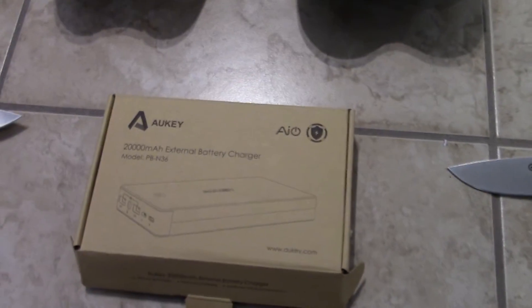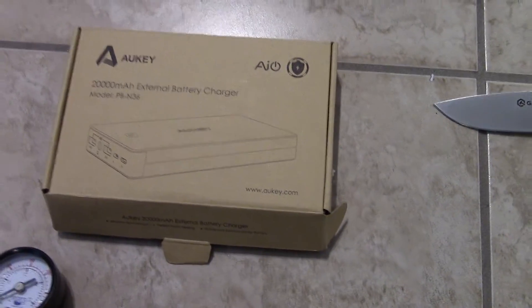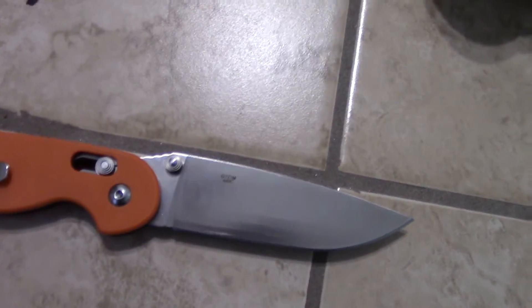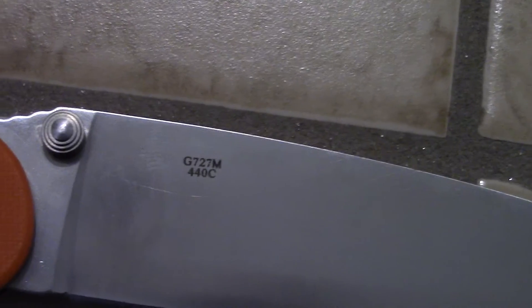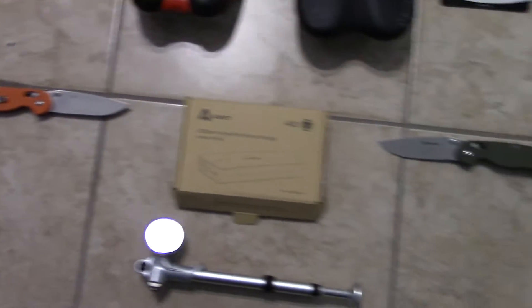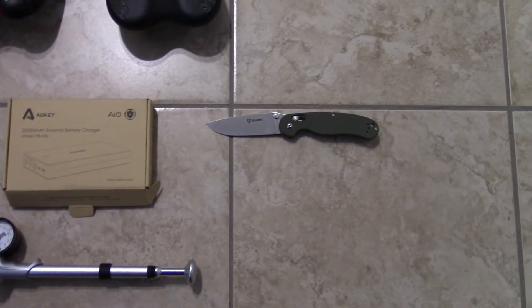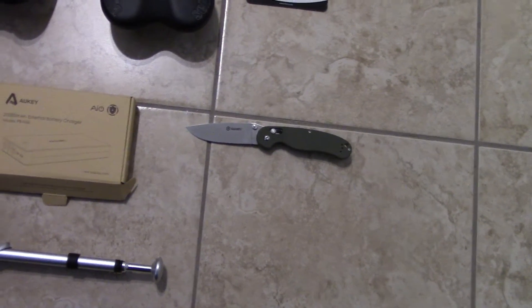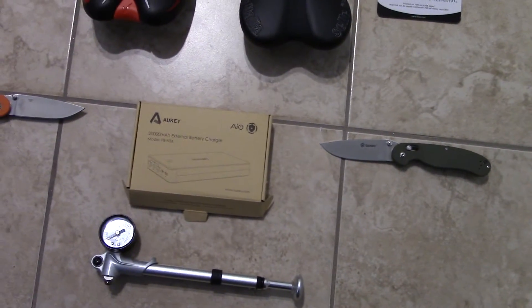I got an O-key power supply that I still need to do a review on and some testing. I got some Gonzo — this is the same model number — this is the G727M, the RAT-1 clone. I really like the RAT-1 and the knife itself, it's just so much fun. I got two of them. When I really like something, I usually end up getting two.